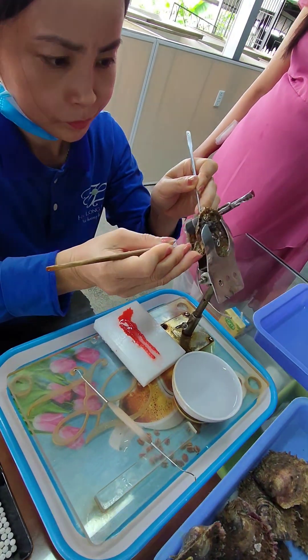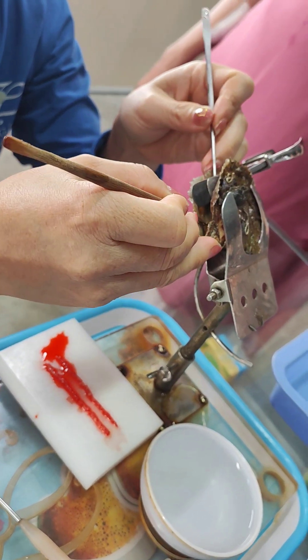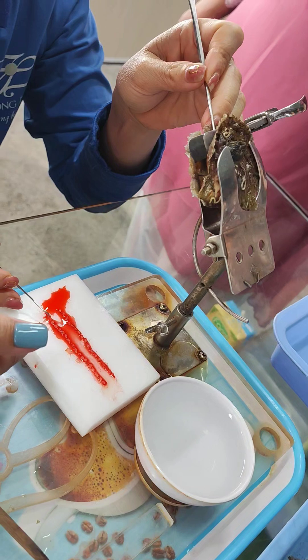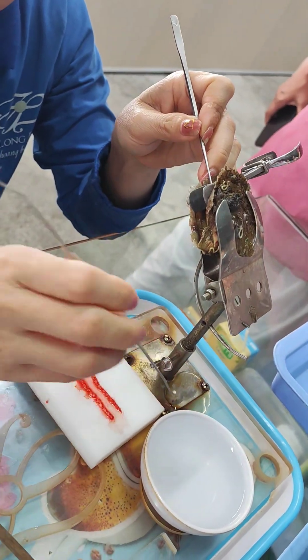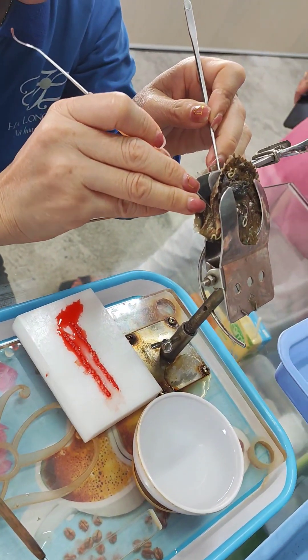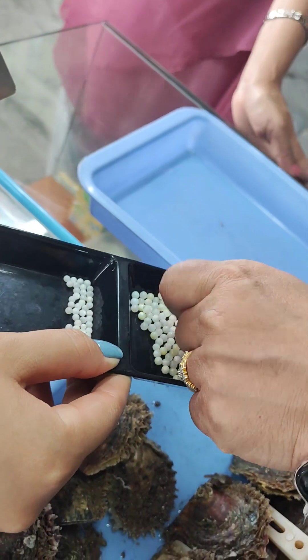We open it. Then we put one piece of membrane and one core inside the corner part of the oyster body. We implant the core into the oyster body.